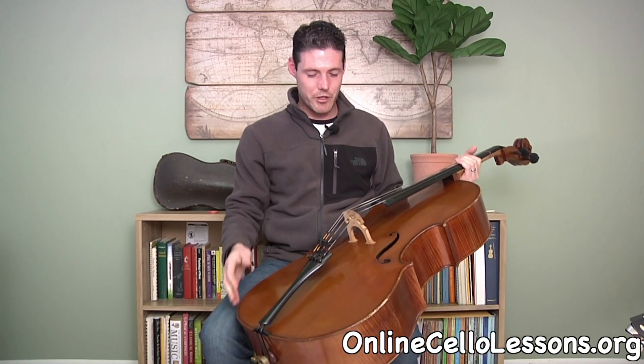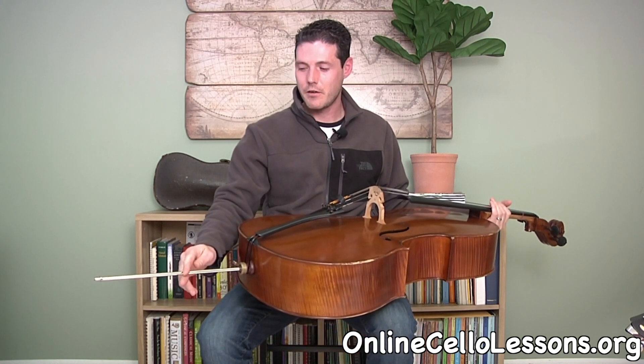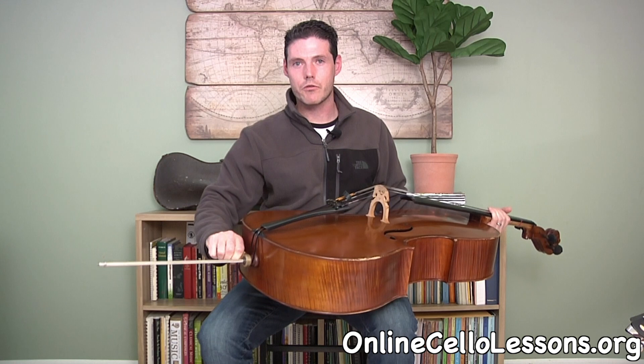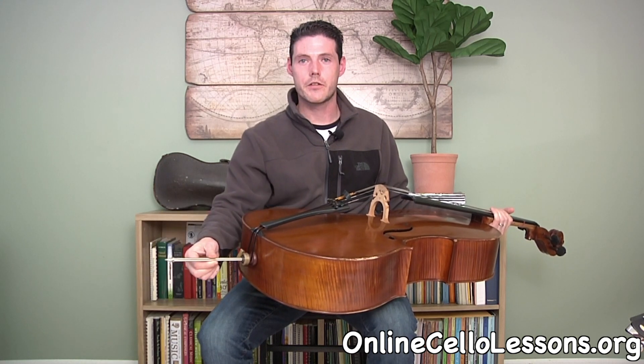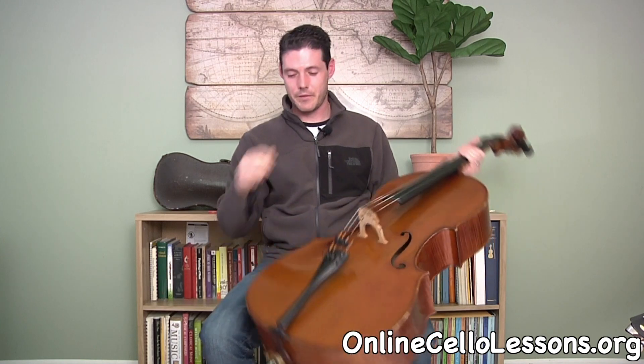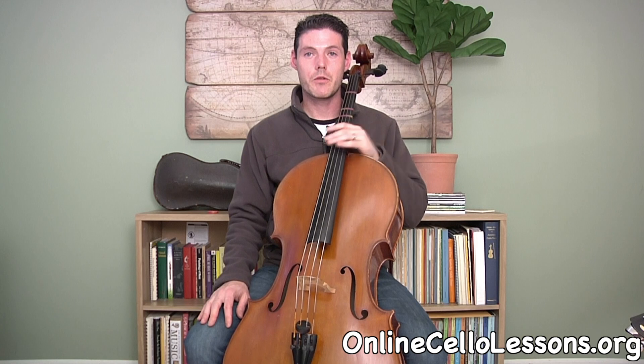Once you're comfortable with your chair, get your cello out. The first thing you'll notice is that we use an end pin to help prop the instrument up. It has a screw on the end that you can adjust to your desired height — this will take a little bit of messing around with. We'll go over some reference points I use to get set up with a beginner.